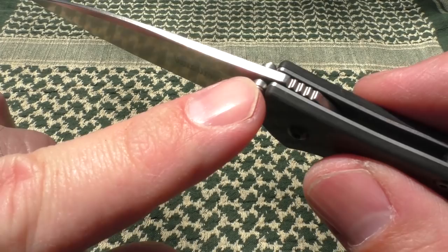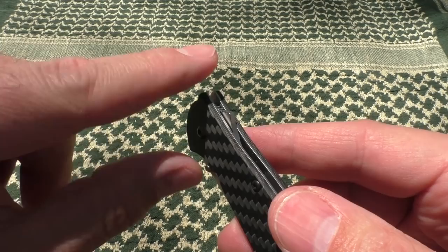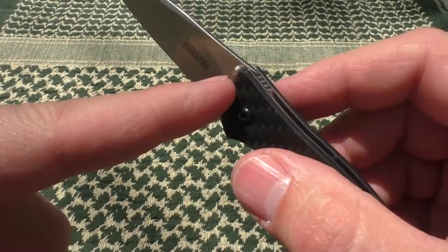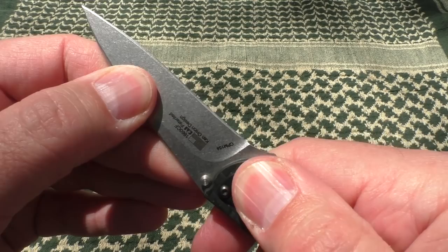You can see the thumb studs, which also act as a blade stop on the frame. What I mean is: many knives have a stop pin here to stop the blade tang — or back of the blade spine — from going further. In designs like the Leek and a few others from Kershaw, these thumb studs actually act as the stop pin, stopping the blade from traveling further against the frame and then locking in with the liner lock to keep the blade in place.